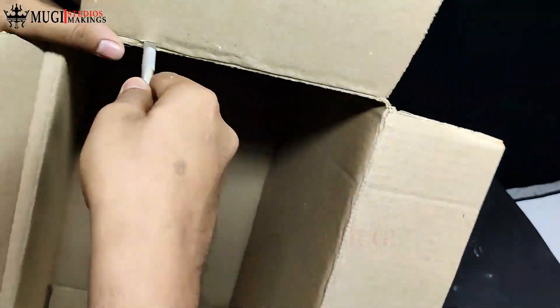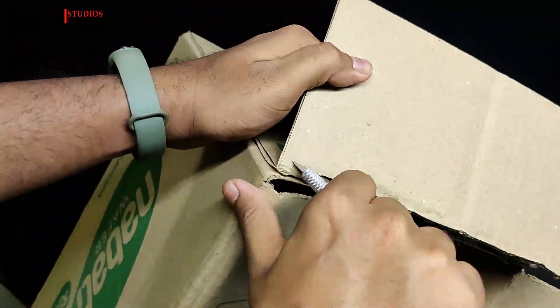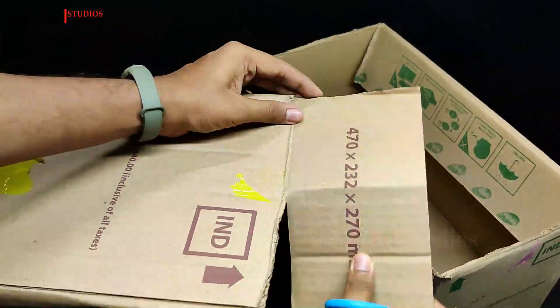We will cut a small piece in the cardboard box. Next, we will cut this piece in the opposite direction. We will cut the cardboard in an X shape, then cut the same size again.